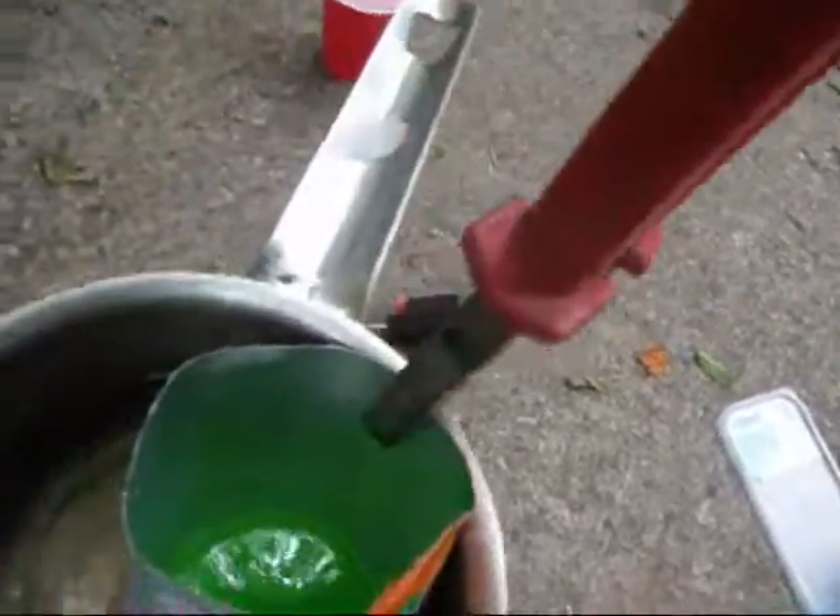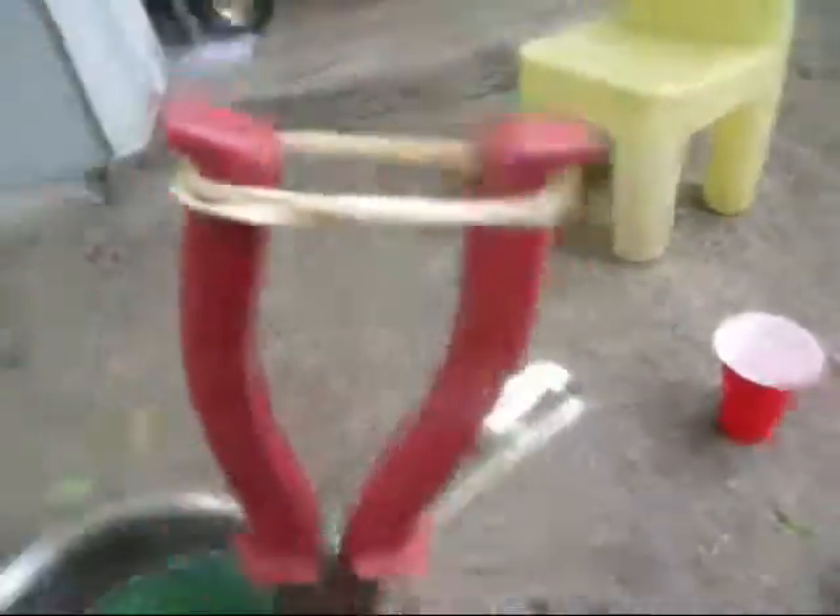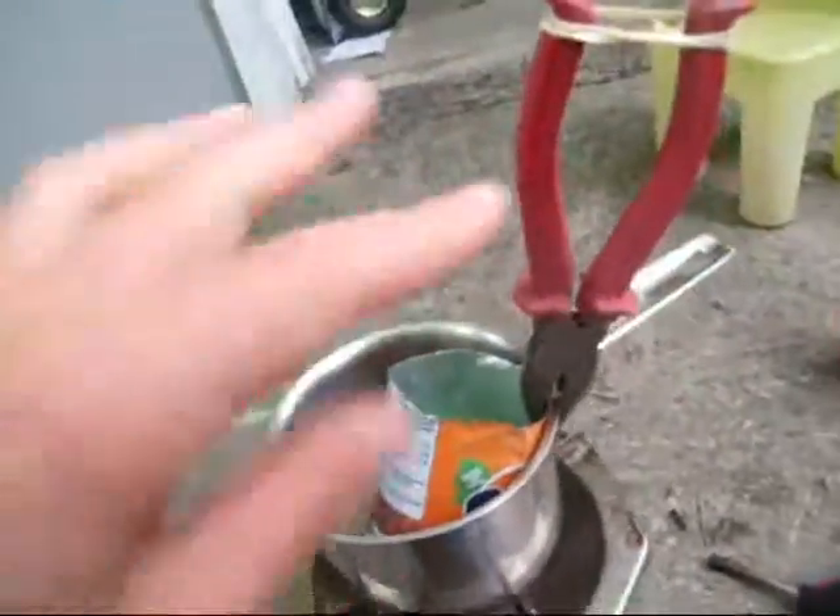A problem that some of you guys might have run into is that the wax would bobble around and you were afraid it's going to spill in the water. If you were afraid of that, just take your pliers, let them grab onto the edge right there, and then just rubber band it — now you have two hands free.